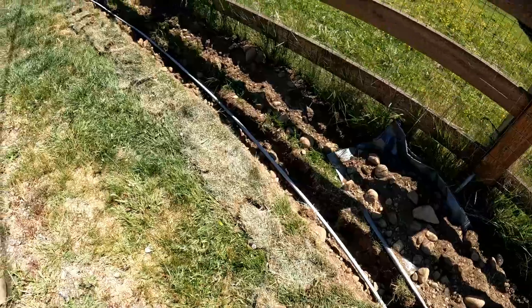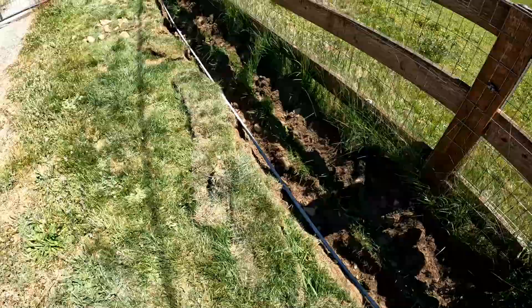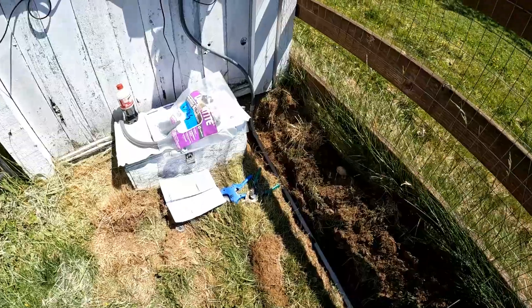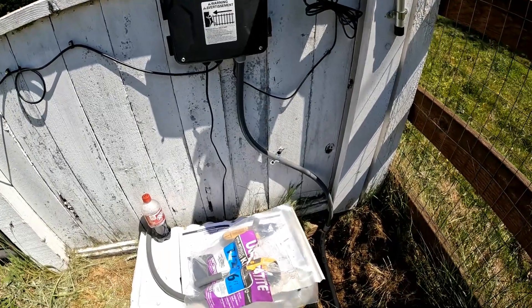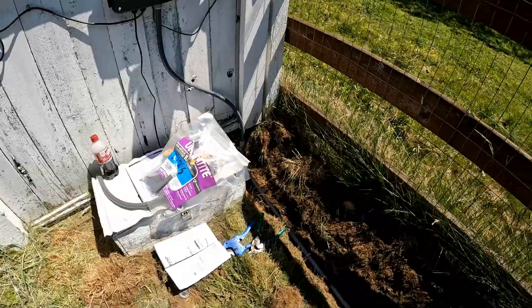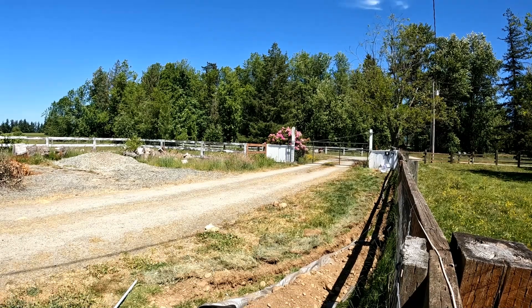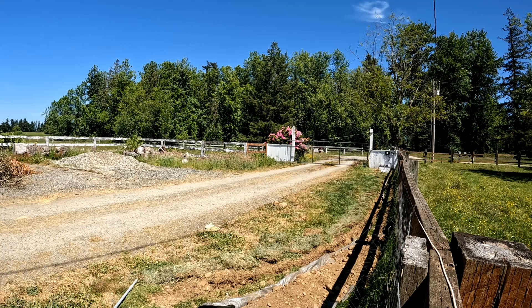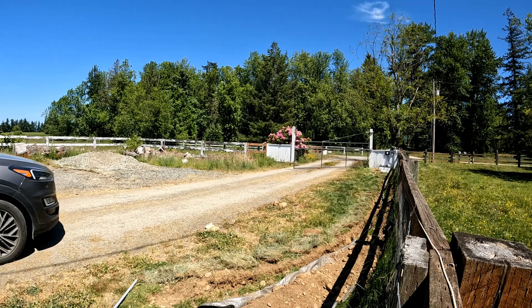We got all the conduit in. Running the wire down there was a bit of a hassle, mostly because of the bendable portion — I probably could have cut it just a little bit shorter. Everything's hooked up. I'm going to go grab the car and see if it works.